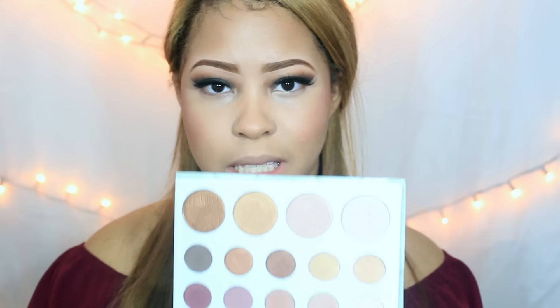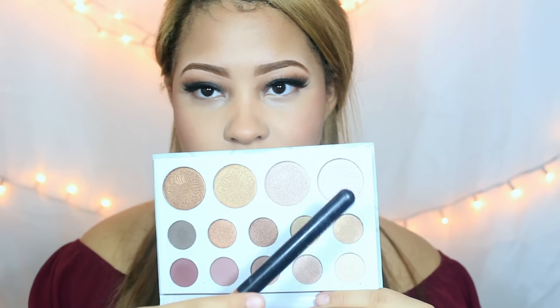Ahora voy a estar utilizando rubor. Voy a estar utilizando esta paleta que es súper vieja y voy a usar el primer color de acá como mi rubor. Luego voy a estar utilizando iluminador con esta paleta de Cardi Bible, que no he utilizado bastante. Voy a utilizar este color aquí para iluminar.